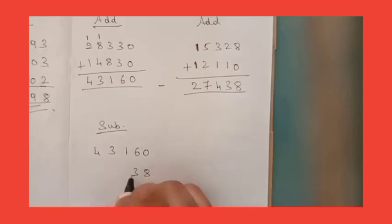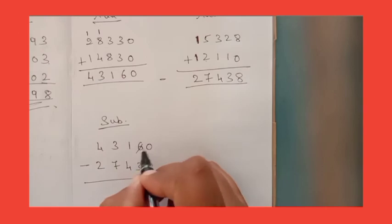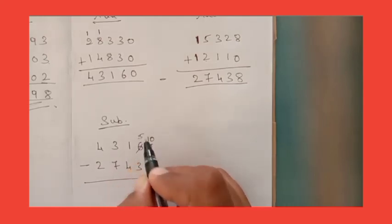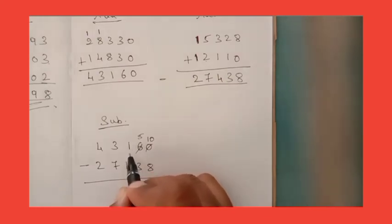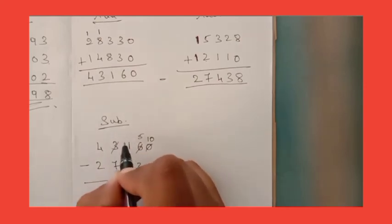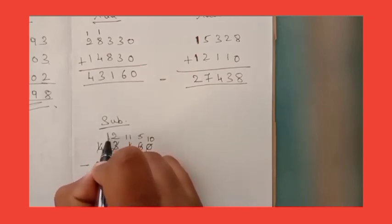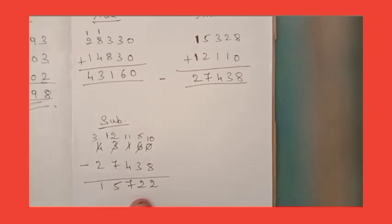Start from the one's place: 8, 3, 4, 7, 2. In 0 you cannot subtract 8, so borrow — becomes 10. 10 minus 8 is 2. Remaining 5, 5 minus 3 is 2. In 1 you cannot subtract 4, so borrow — becomes 11. 11 minus 4 is 7. Remaining 2, in 2 you cannot subtract 7, so borrow from 4 — becomes 12. 12 minus 7 is 5. Remaining 3, 3 minus 2 is 1. So you got 15,722.